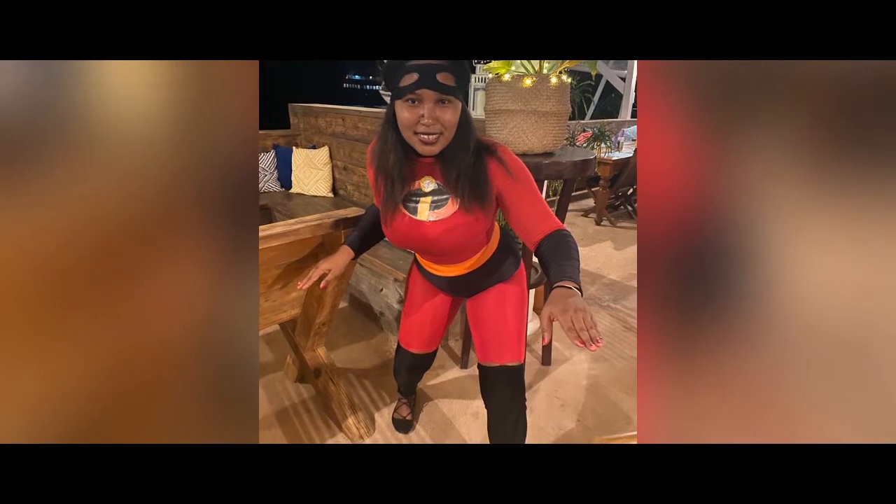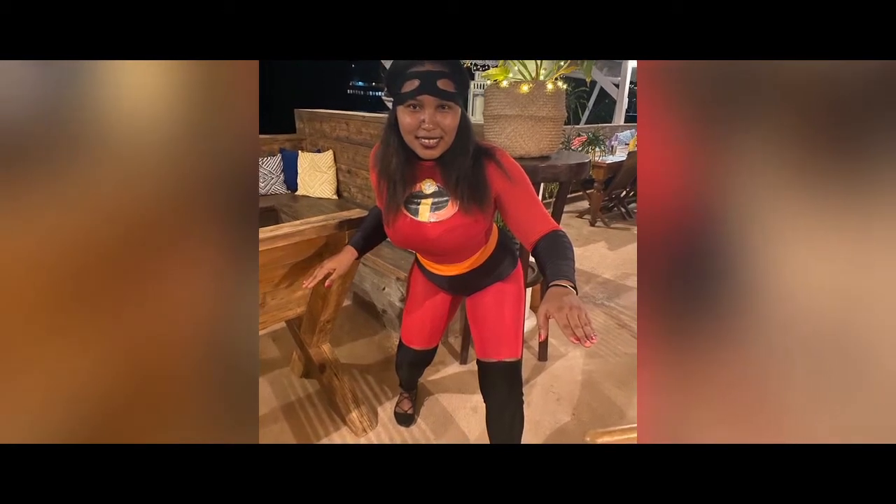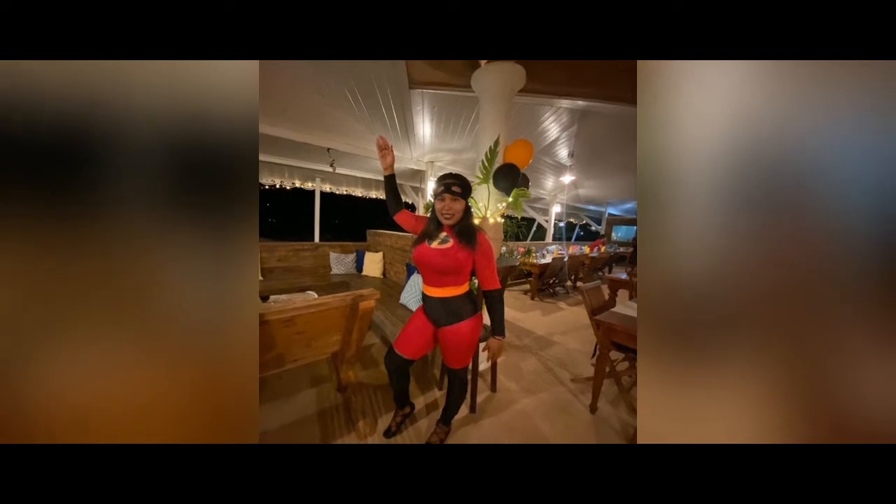Happy Halloween, coming from the Incredibles! And now guys, a little clip from the party — I hope you all enjoy it.